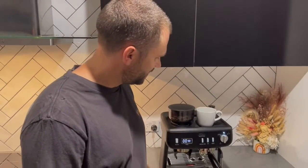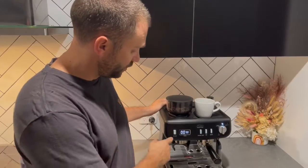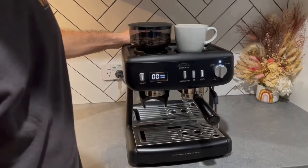This is actually my second Sunbeam Barista Plus espresso machine. I had the Barista Max before this, and this is a recent upgrade. It's really amazing, and the brand new feature is the grind and pour timer, which is perfect for home baristas.